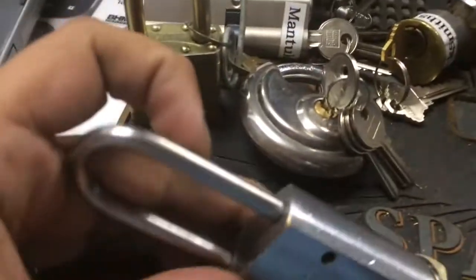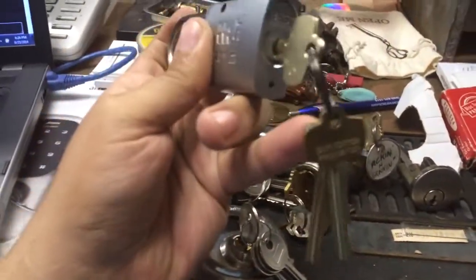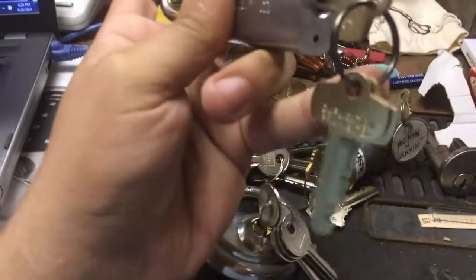We've got a Best padlock. This is missing the actuator, the ball bearings, and the spring, but it's got a core with operating and control keys. So it's still good for holding practice cores. Can't actually be used in the field, but very nice.